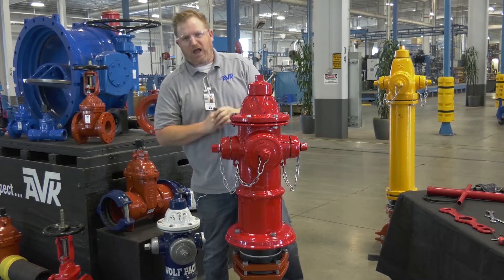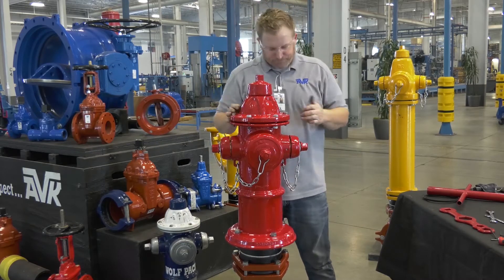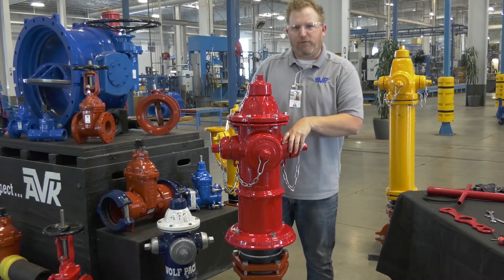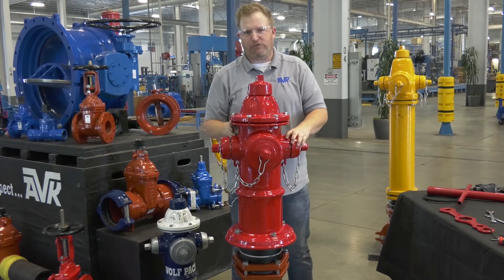Now I'm going to show you how you adjust the nozzle. Safety first: shut off the water, break open the cap, open the hydrant, bleed off the pressure.